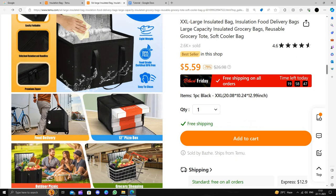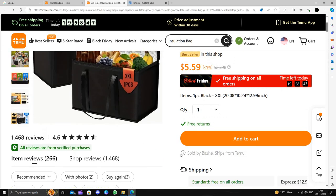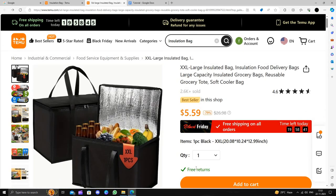To buy this, just click on 'Add to Cart', then click the buy button and follow the instructions to make the purchase. I strongly suggest downloading and installing the Temu app to save money.